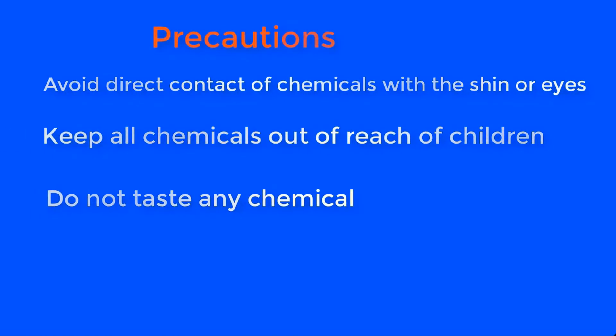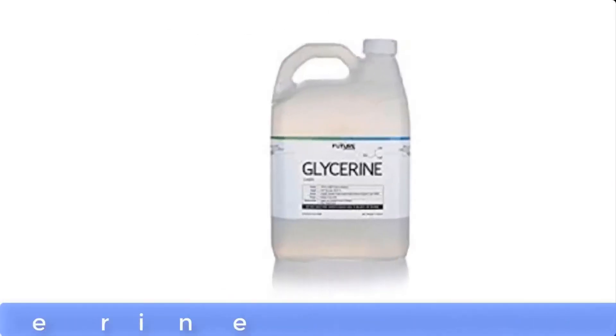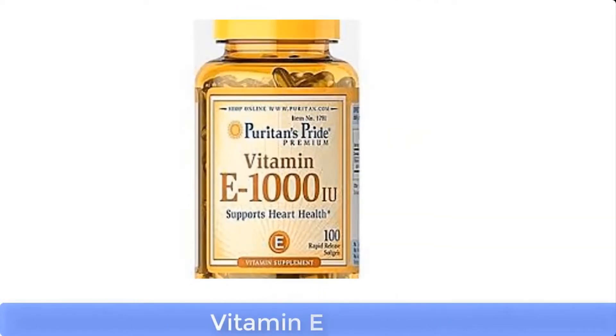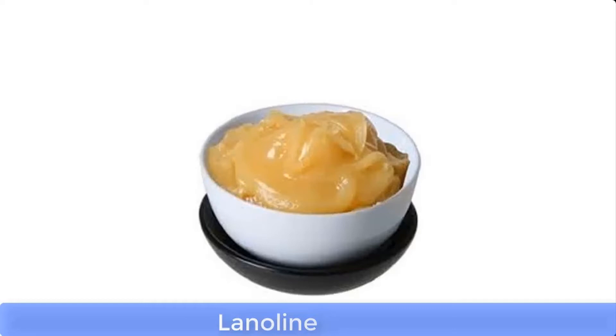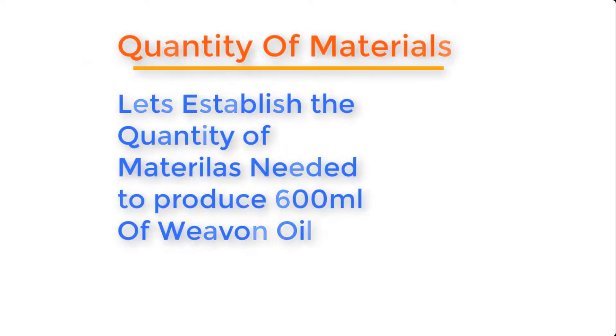Weavon oil can be made from the following materials: paraffin oil, glycerin, propylene glycol, vitamin E, lanolin, petroleum jelly, and perfume. Now let's establish the quantity of materials needed to produce about 600 ml of Weavon oil.